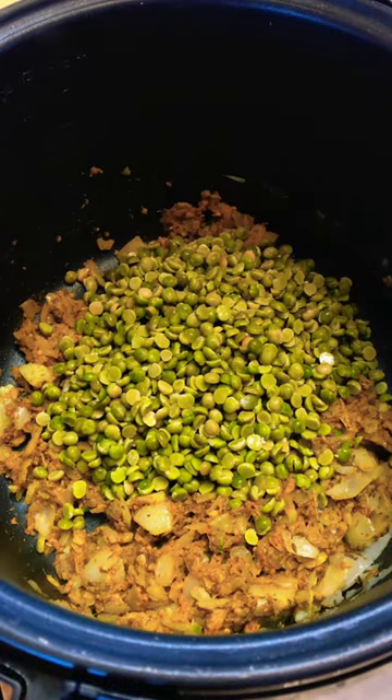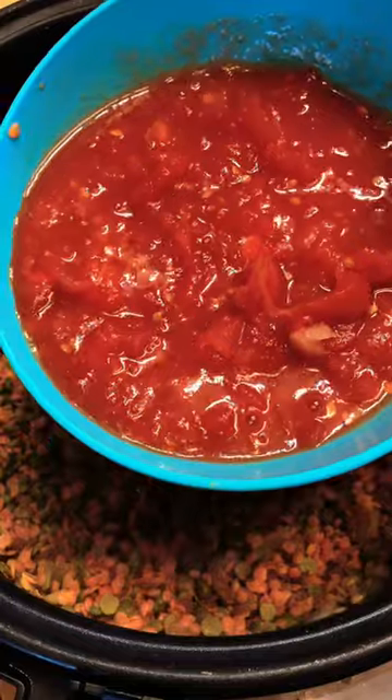Add well-washed and drained split green pea and red lentil. Add pureed tomato and stir well to combine.